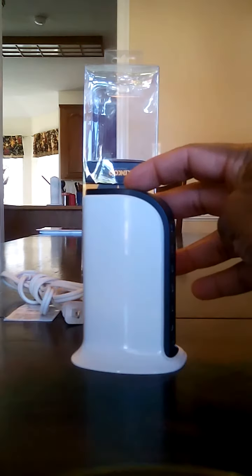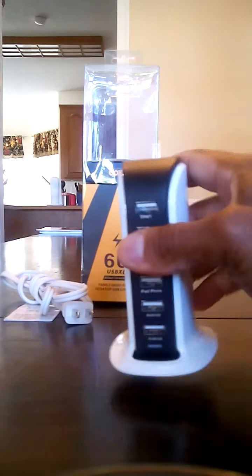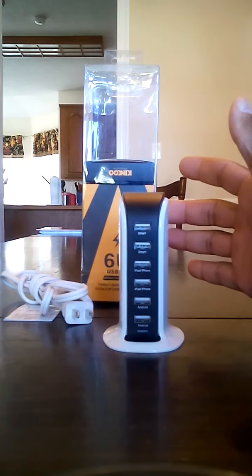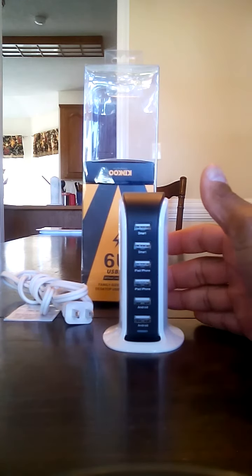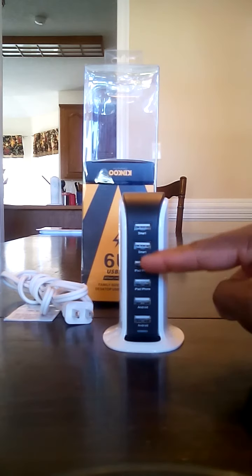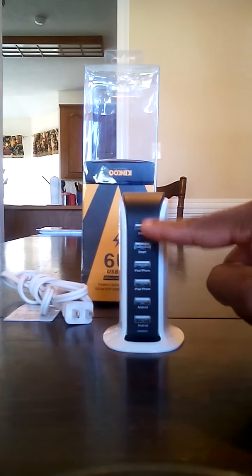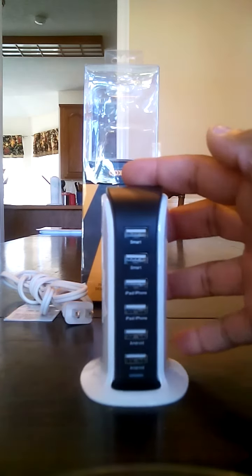It's got a height of 4.1 inches and a width of two and a half inches. As you can see, it's got a nice little base here so it can sit on your desk or your table — it's not going to move around on you at all. The output is five volts, eight amps — that is 2.4 amps for each of these ports, and that is a max of 2.4 amps.